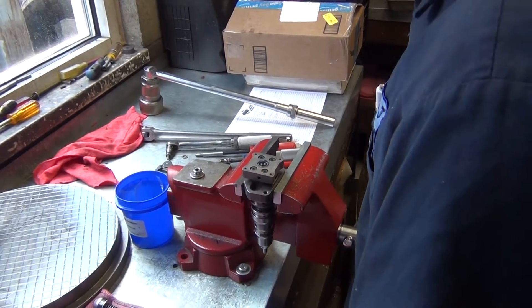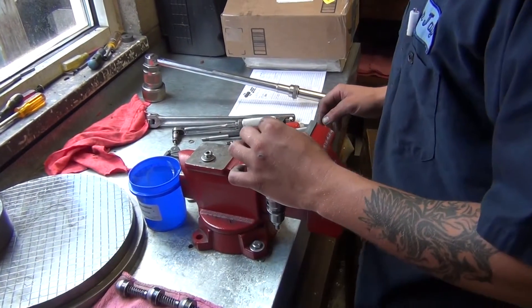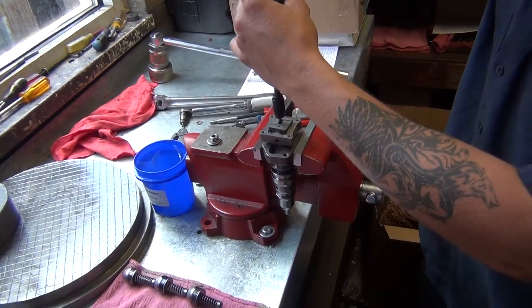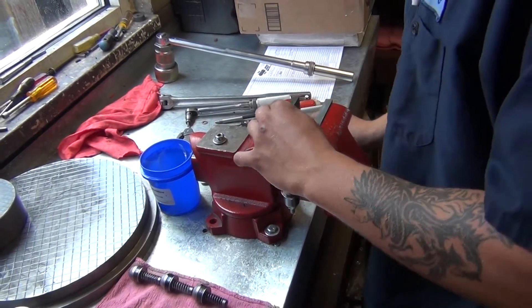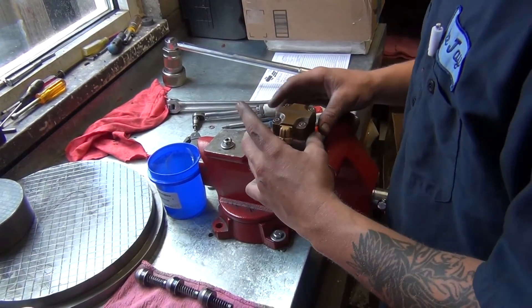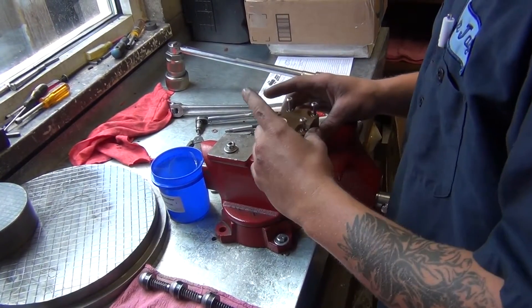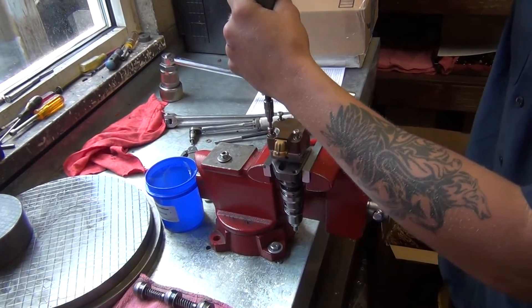Then put this plate on and torque it to 15 inch-pounds. Put your solenoid on, and then these go to 35 inch-pounds.